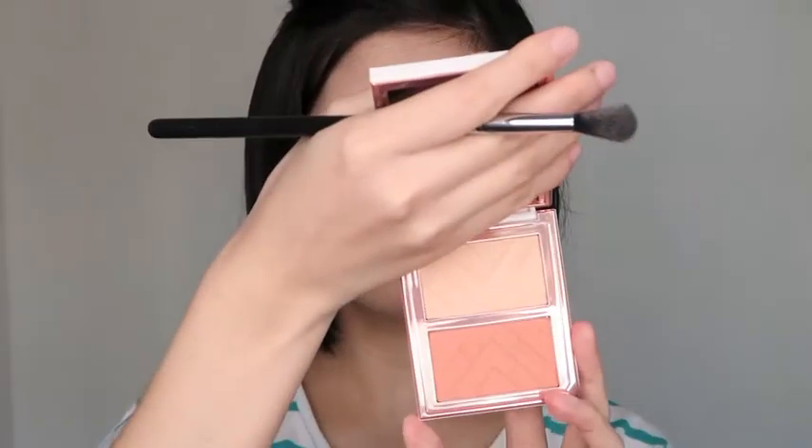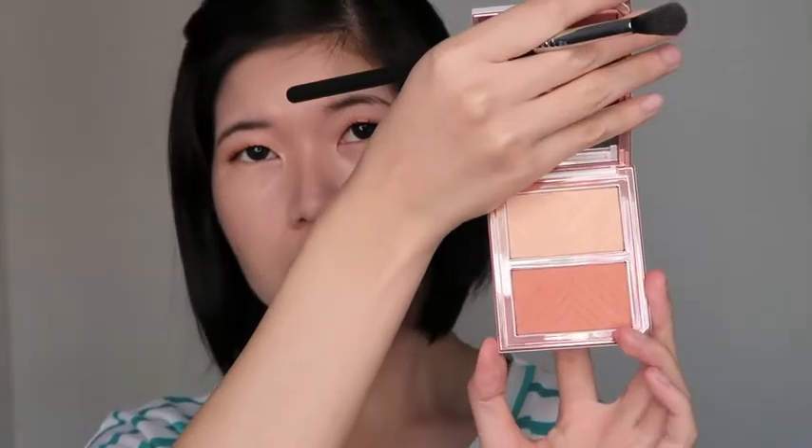I'm using the Mamonde Flower Pop Blush in number 02 — it's a really nice shade. I'm also using the Laneige Ideal Blush Duo in number 4, California Coral. It doesn't quite match, but I'll add some pink too.